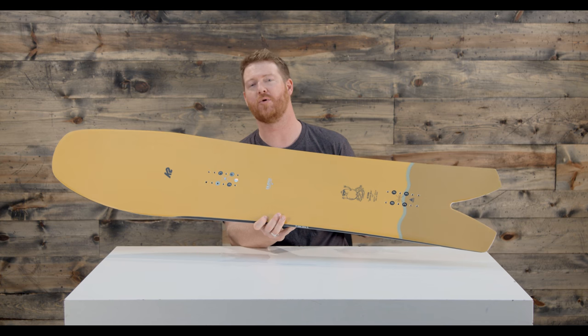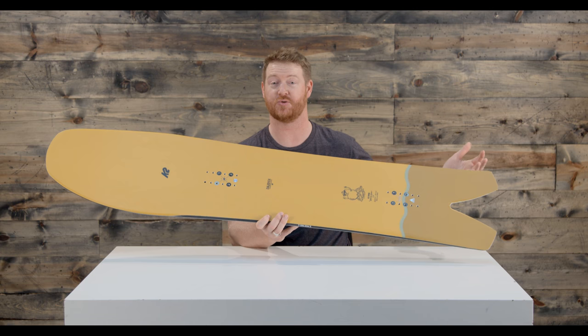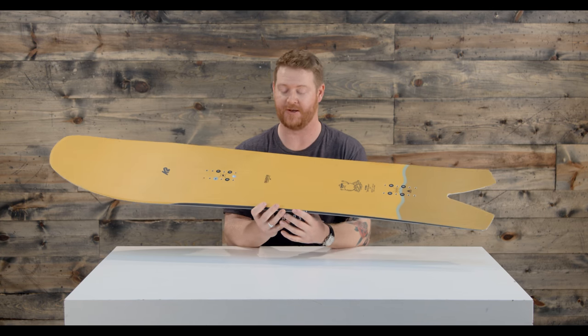This is a really unique board to ride because it's so wide. It floats really well in deep snow because the tail is so short — it definitely sinks down with that 20 millimeter style taper.